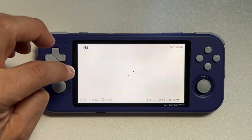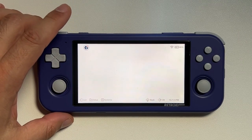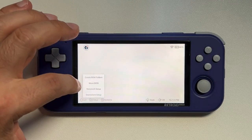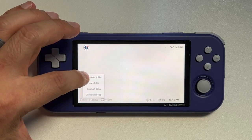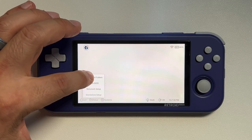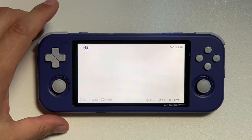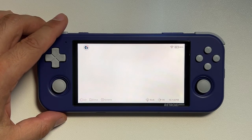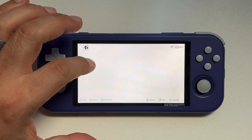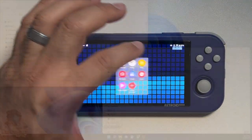The first thing we're going to do is switch over to emulation — it's going to look empty because we haven't set up any systems yet. Click Setup and Create ROM Folders. It will ask if you want to use the root directory or the SD card directory — go ahead and click SD card directory. It will automatically create our ROM folders, and then we can eject this SD card and put it in our computer.